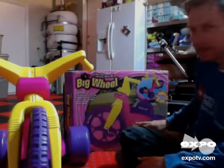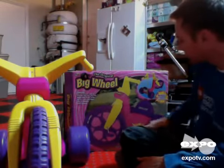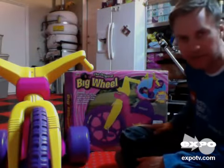What I like about this particular Big Wheel is it has the Grow With Me seat position, so you can move this back to adjust to your child's growth.